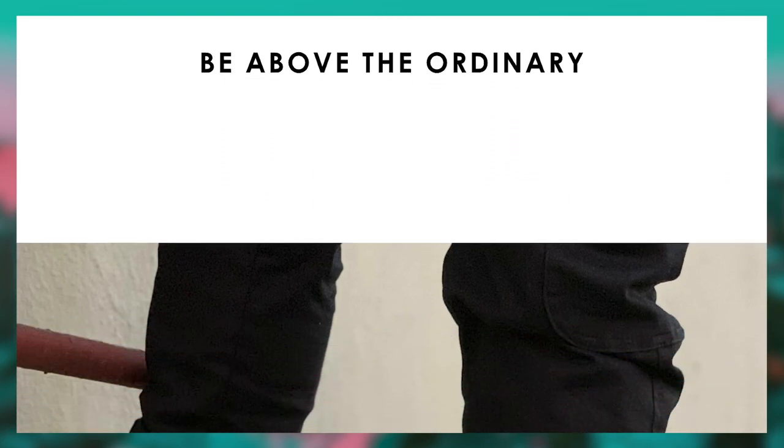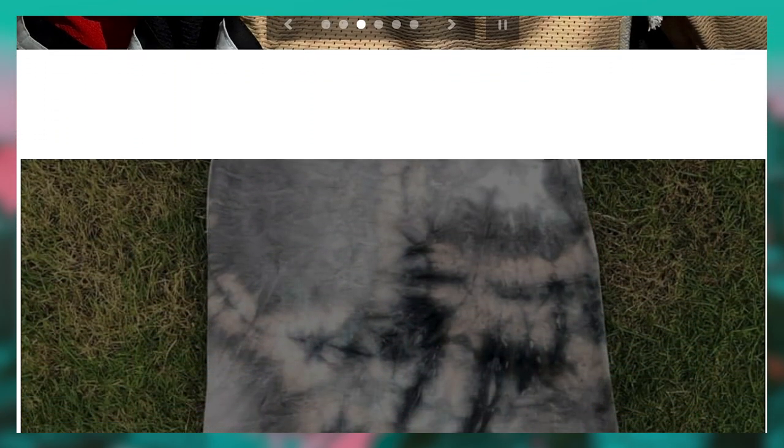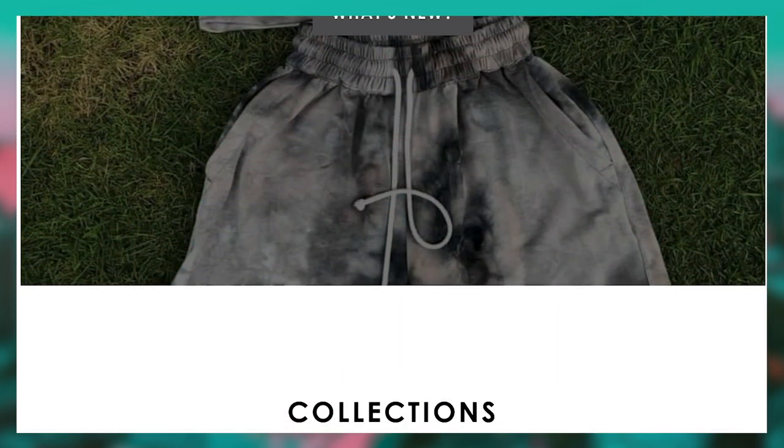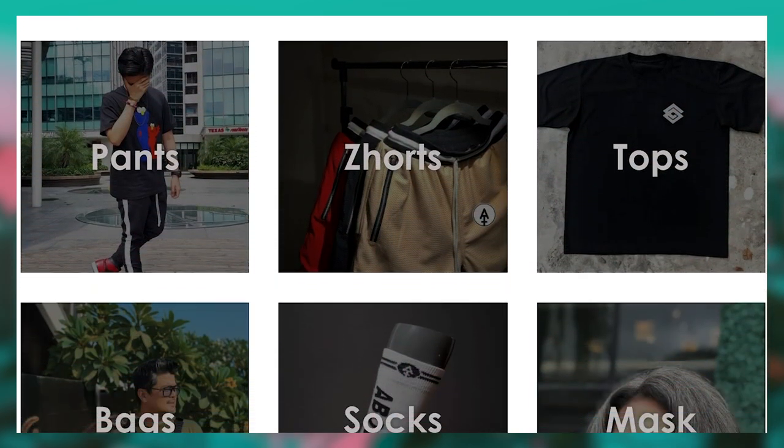I'm super excited to get this Episode 1 started, so let's jump right into it. The brand I'm going to feature for Episode 1 — you probably already read it in the title — is the one and only Above the Ankle. This brand is so iconic. Whenever anyone asks for suggestions regarding pants in the local streetwear scene, Above the Ankle is the top suggestion you will get. That's how iconic they are.